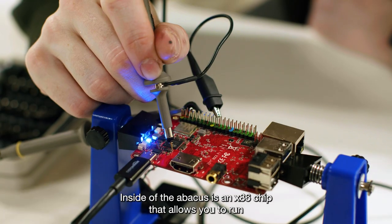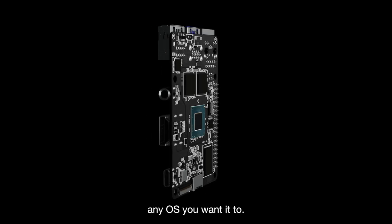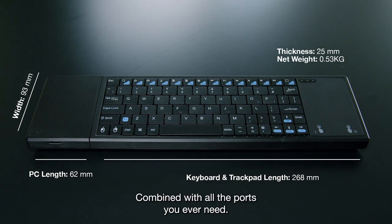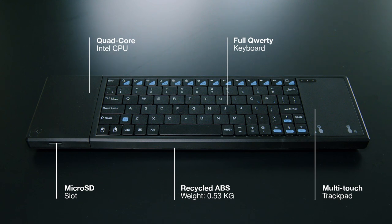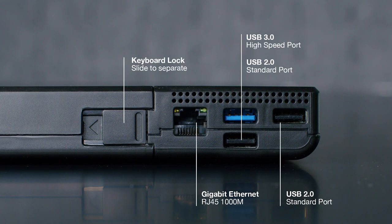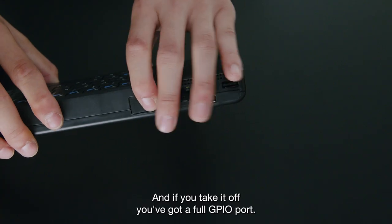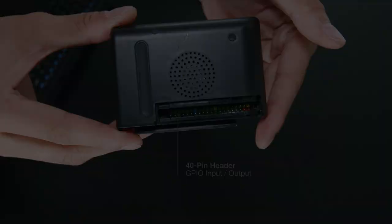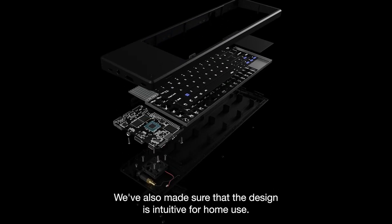Inside the Abacus is an x86 chip that allows you to run any OS you want. Combined with all the ports you need, and if you take it off there's a full GPIO port — we've also made sure that the design is intuitive.